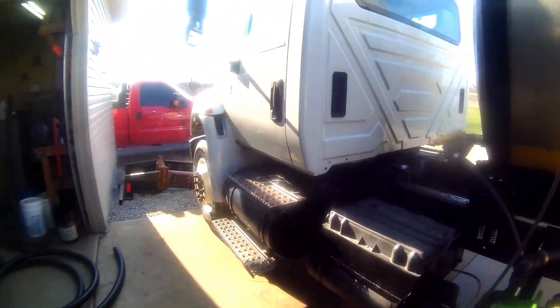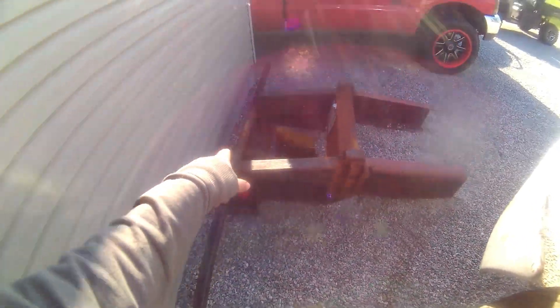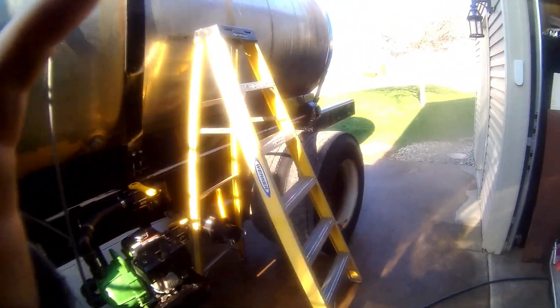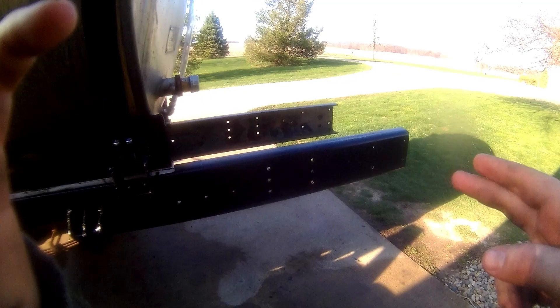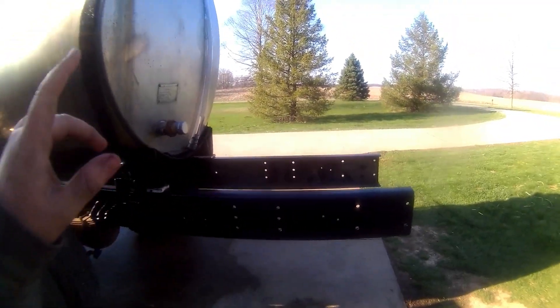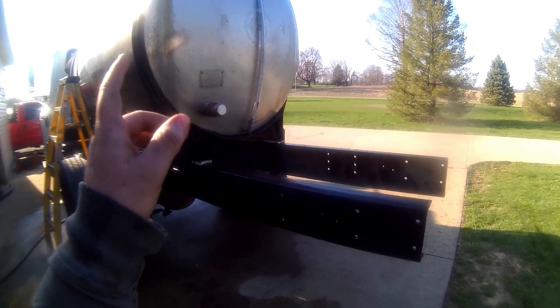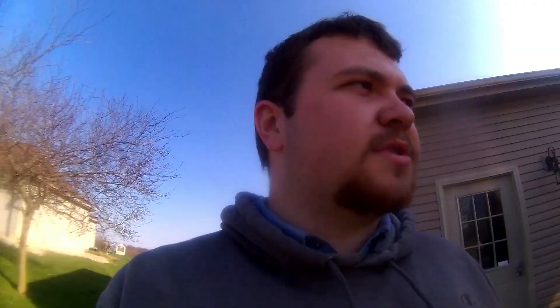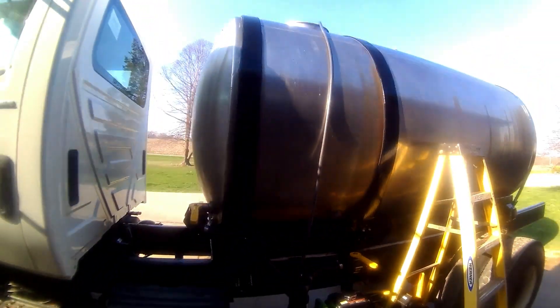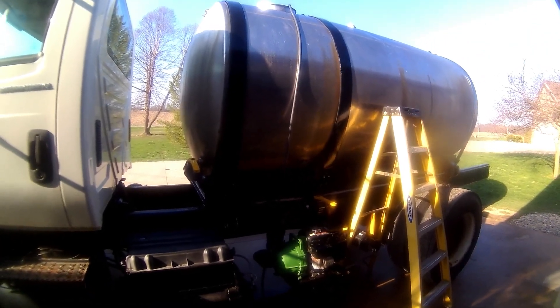Out here is the rear bumper — it had a hitch on it, but that really wasn't what we needed, so we cut it off. When we do a second pass on beans, we have to have our tote back here to mix in, because they don't do that at the elevator. Pretty much all of our loads are hot loads, so it's a lot nicer to have a 1,600-gallon instead of a 1,000-gallon tender trailer.